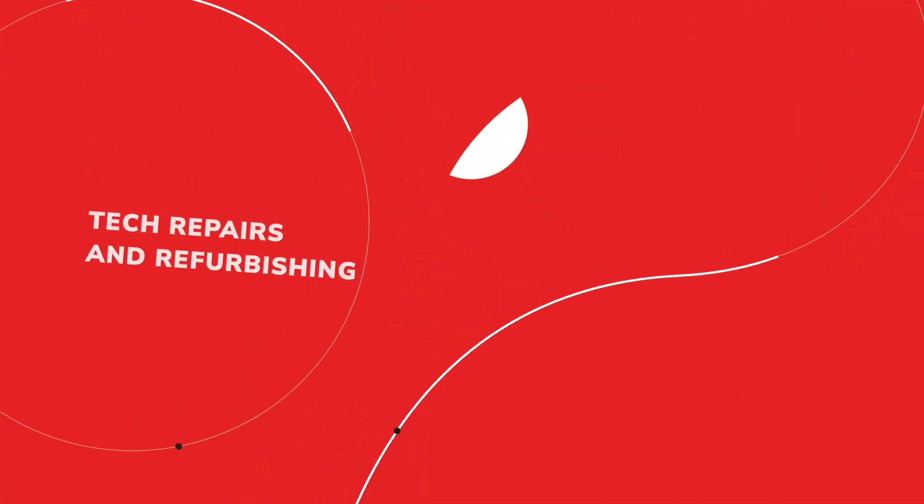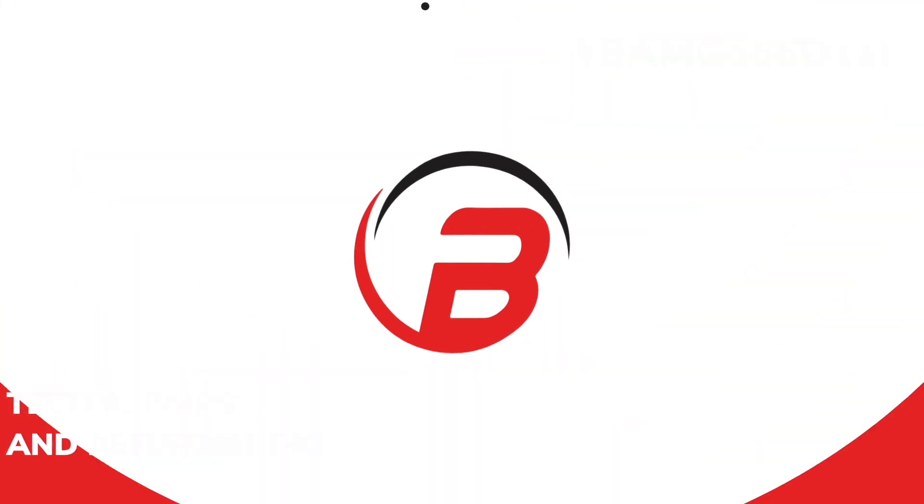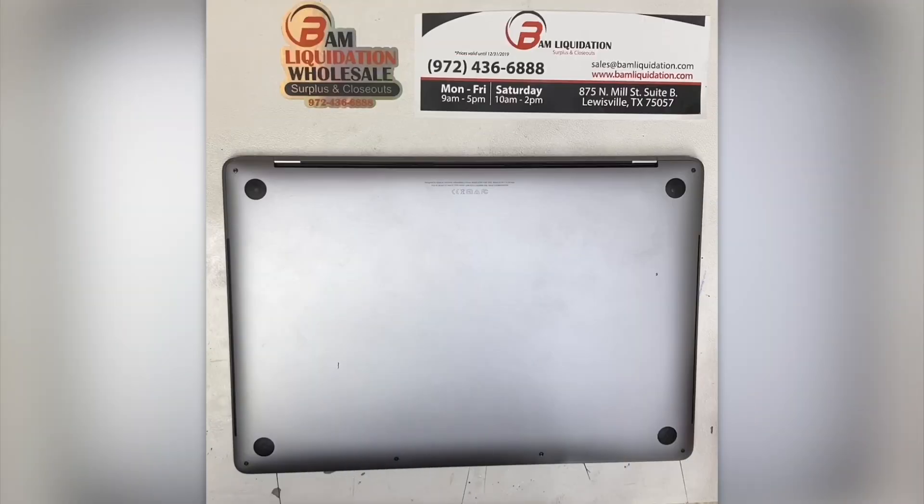Hello everyone and welcome back to another BAM repair video. Today we're going to replace the battery in an A1707 MacBook Pro — that's the 15-inch from 2017.